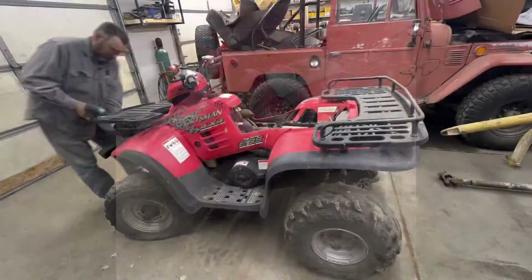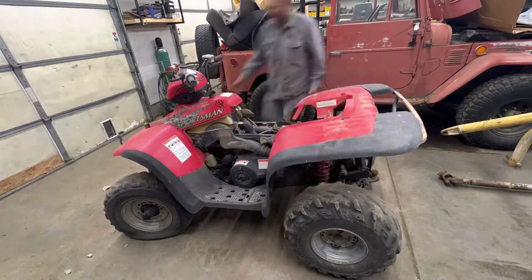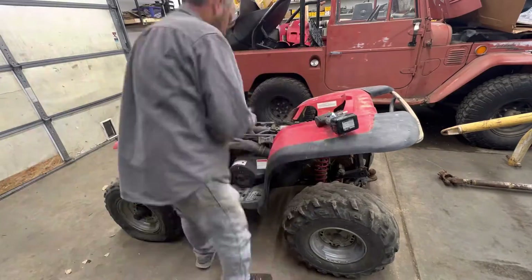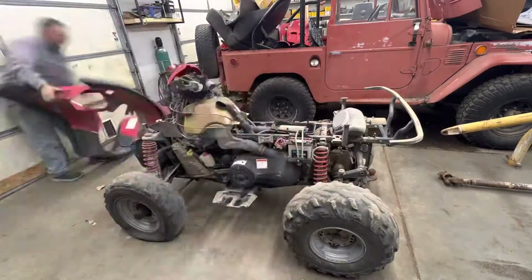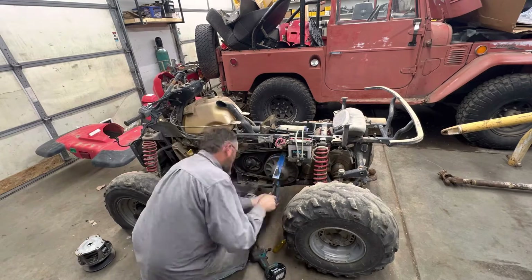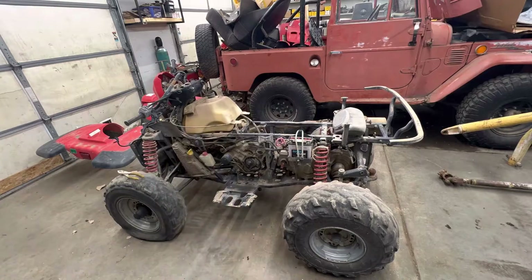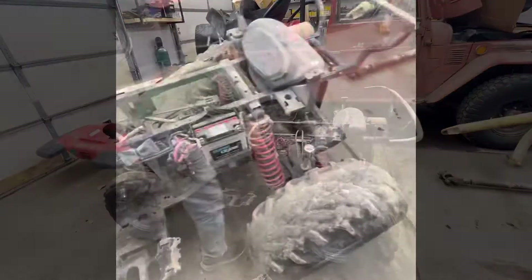The reason I'm taking all the plastic off is it's just easier to get to everything, especially when I know I need to get to everything anyway. That's why all this stuff comes off — it just makes it a lot faster, cleaner, less hassle. Here's a little closer look at the aftermath.